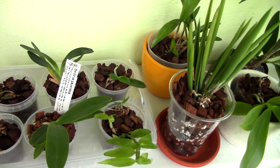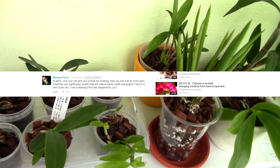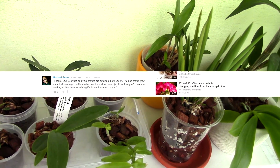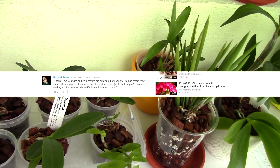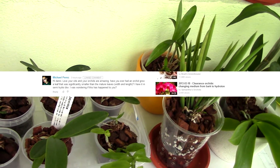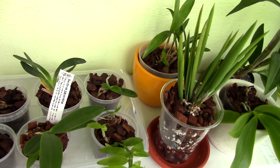Hi everyone, it's Danny. Today I'm going to be answering a question sent in by Michael Perez, asking if I ever had an orchid grow a leaf that was significantly smaller than the mature leaf's width and length. The answer is yes — I do have some orchids that are displaying this phenomenon.